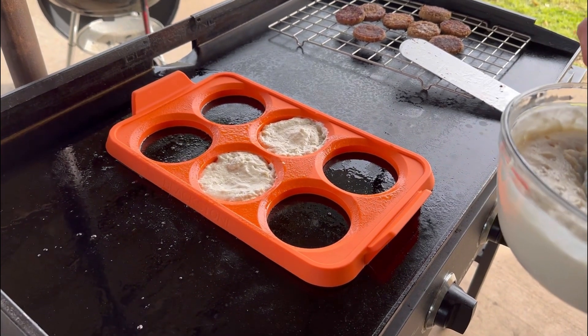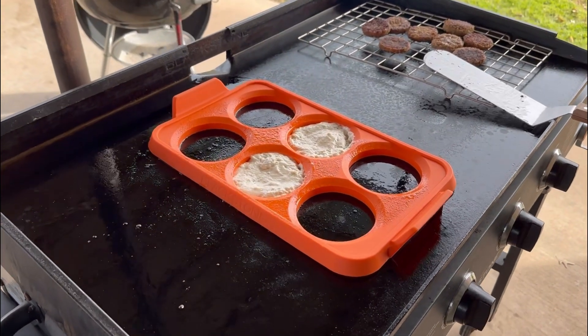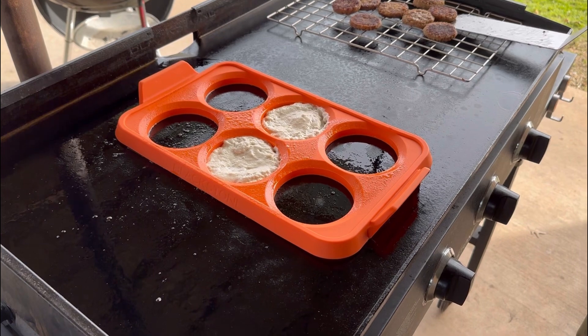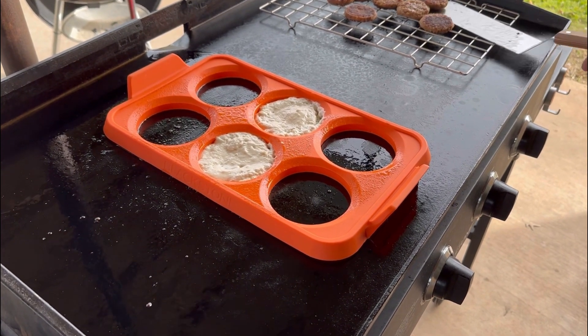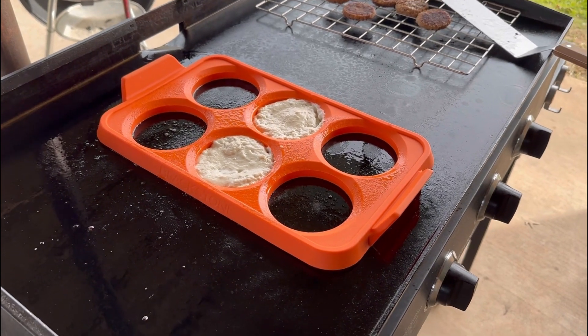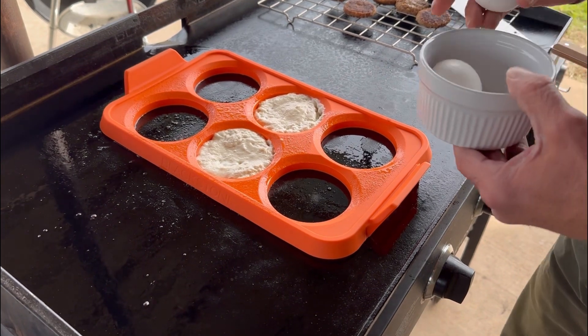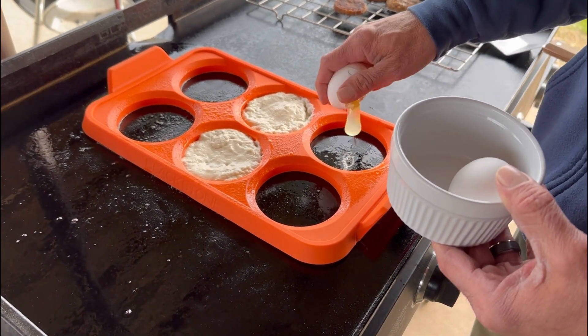We're just gonna do two — it's not gonna be a sandwich, it's just gonna be a layer kind of thing. Should I wait to put the sausage in? Maybe I'll start on the eggs — I think that's a fine idea.